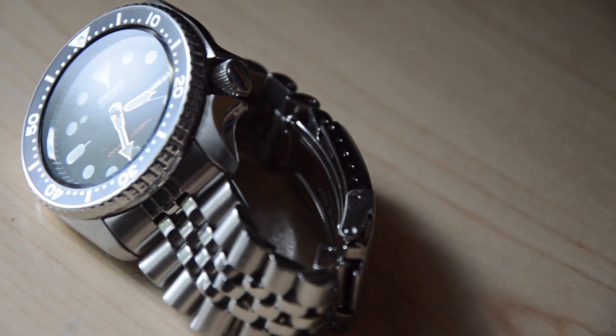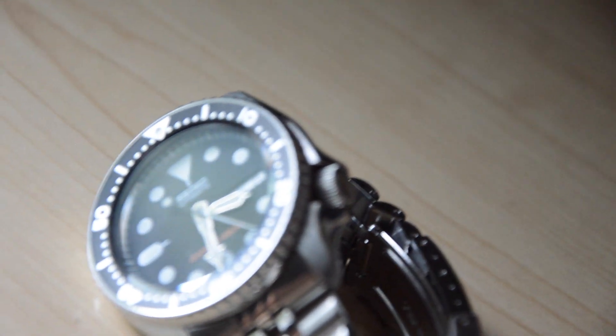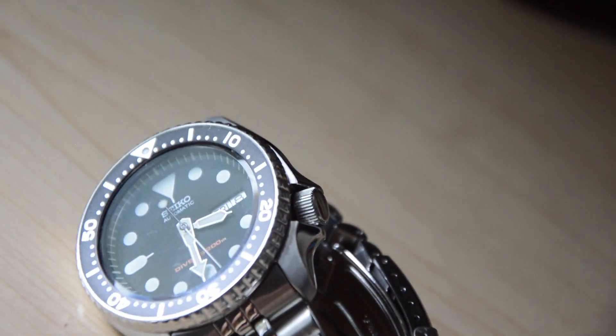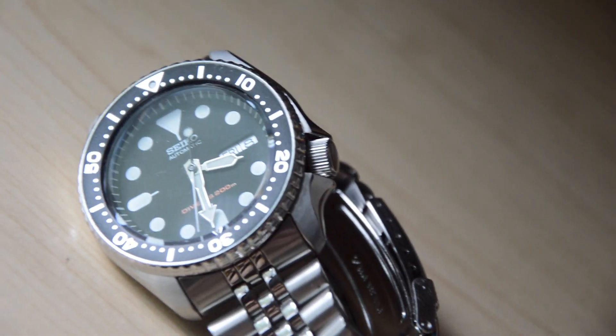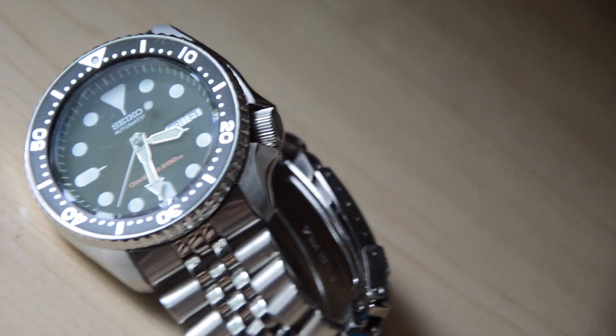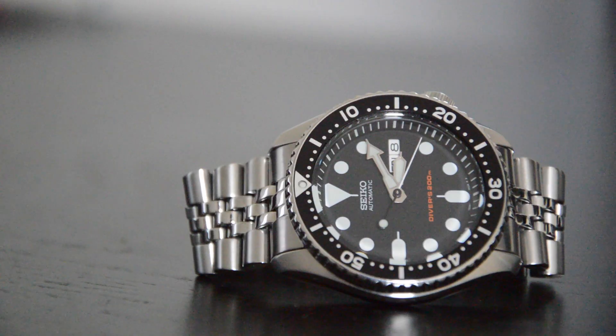I know that if I ever get bored with the watch, I'll be able to modify it with different dials, hands, bezels, inserts, movements, and bracelets. The SKX is just a great base to start working from because it does have the 7s26 movement. I also have a video on modifying a Seiko SNK809, which uses the same 7s26 movement — I'll include a link in the top right corner of this video.